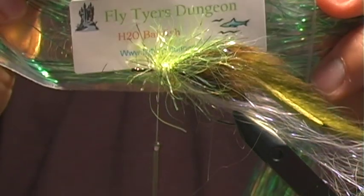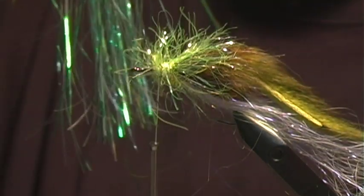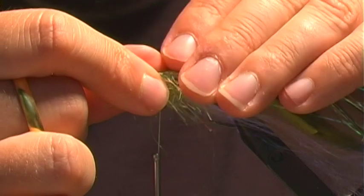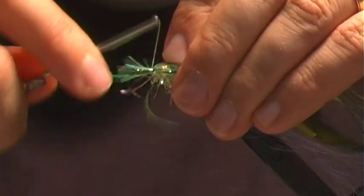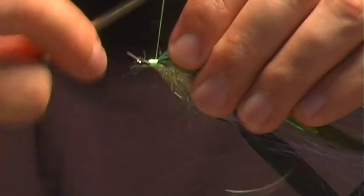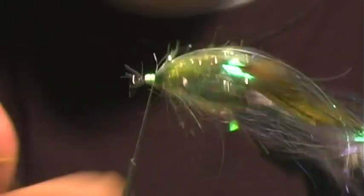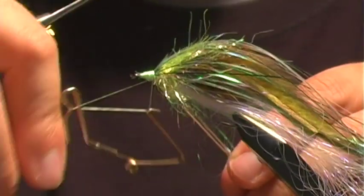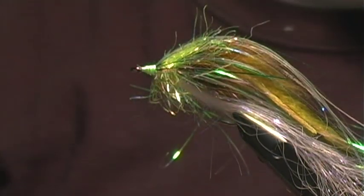The last piece of the body is some Fly Tiers Dungeon H2O Baitfish — it's a nice flowy material that provides additional flash and color to the pattern. It lays on top and we work it around the body, so it's not just on top but on the sides too. Now we build up a little base onto which we'll put the head, clean up the tie-in and any stragglers, do a whip finish, and we're ready to apply the foam head.